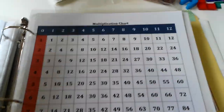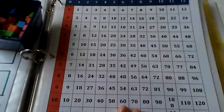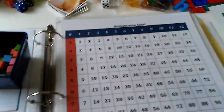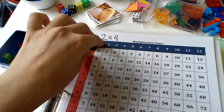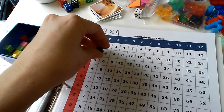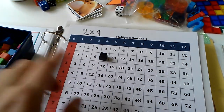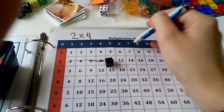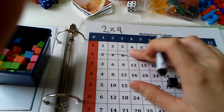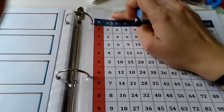This is a multiplication chart — I found the printable by searching 'Montessori multiplication chart' online. I'll give her a problem in her notebook, like two times four. First we find the two, then we move four times, and wherever we land is the answer. You can also use a dry erase marker to mark each move. That's another activity.